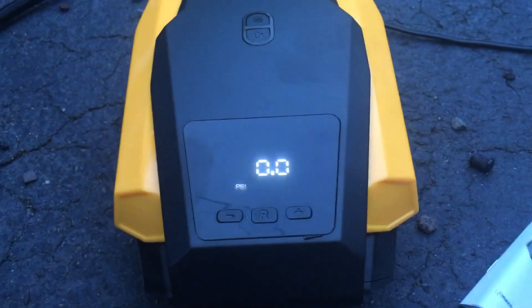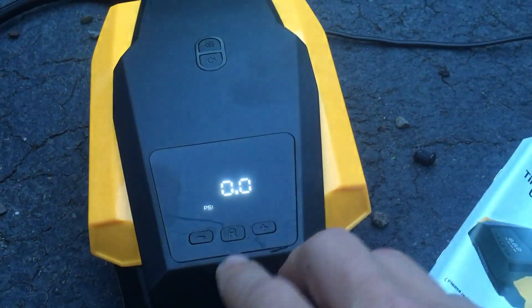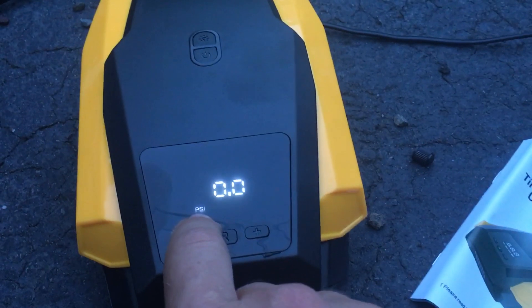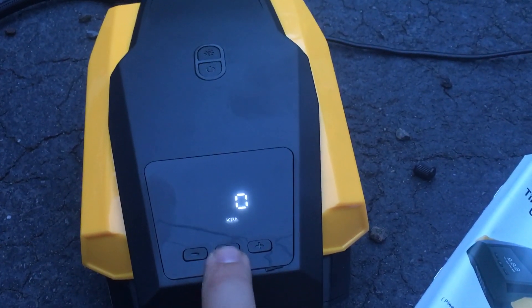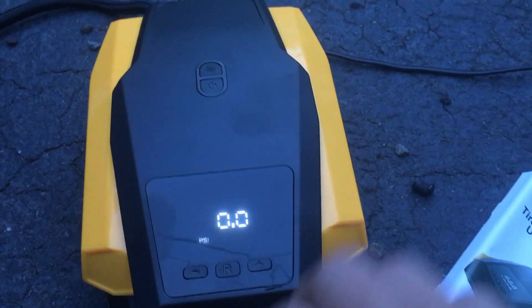Pump user manual — we're going to toss the user manual to this side. Clearly you have to have this plugged into a cigarette lighter. Once you have it plugged into a cigarette lighter, you get this screen here. I have it on PSI because that's what I'm going to be using, and then we're going to leave it on PSI.